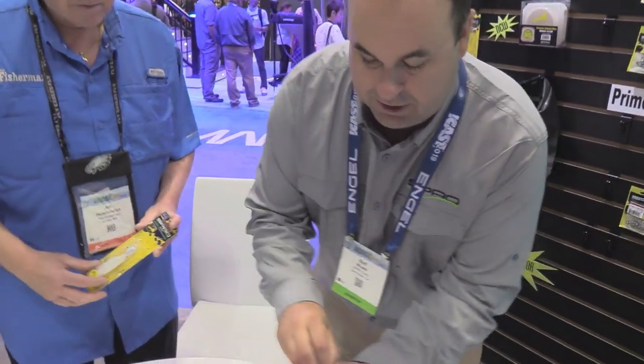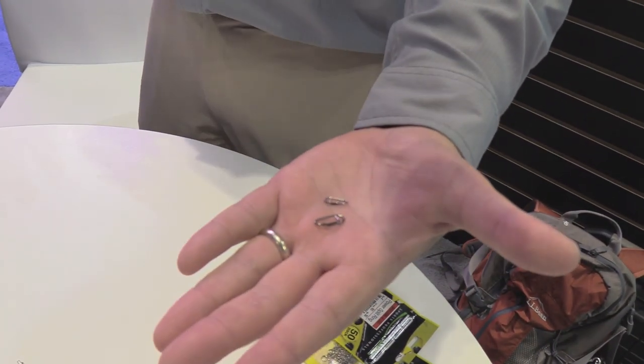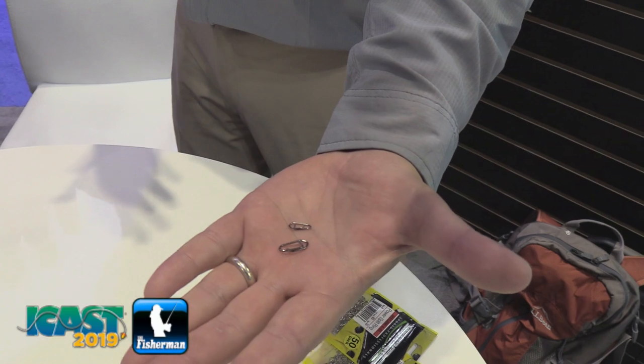We've got a lot of new products. We're going to show you a couple of them right now. What a lot of people think is just the Bucktail — but we also make some really good terminal tackle like this. This is a new product. This is our Prime Snap Mini. Last year we came out with a Prime Snap HD, which was a little heavier duty snap.